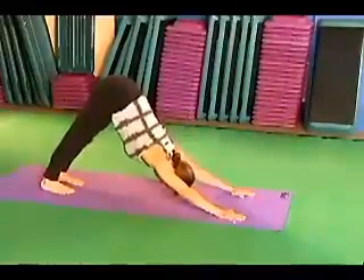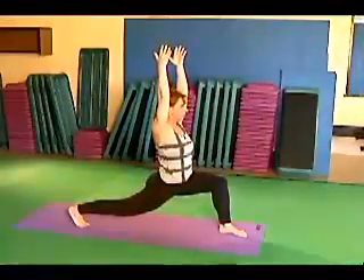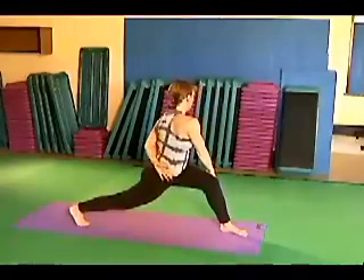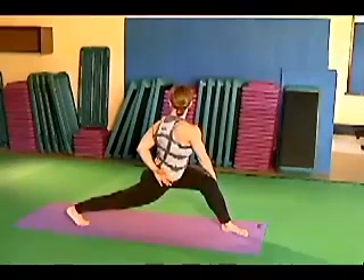Take your left foot forward. Warrior one pose — Virabhadrasana one. Right arm goes to left knee. Left arm behind your back. Using the arms as levers as you rotate your spine. Looking over your shoulder.